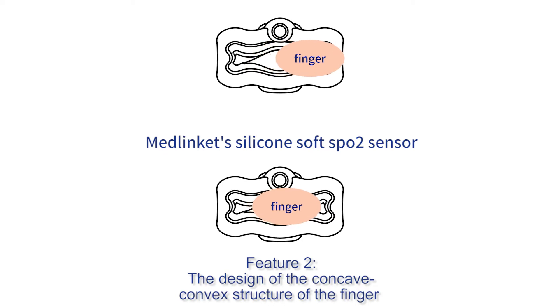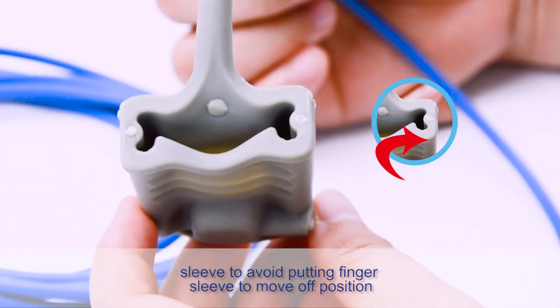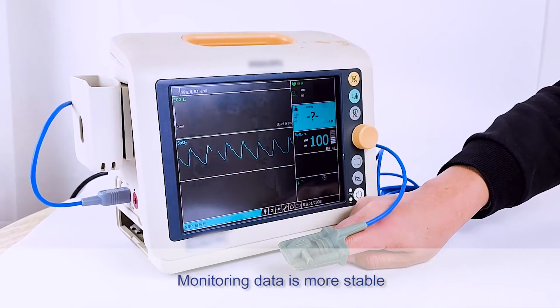Feature 2: The design of the concave-convex structure of the finger sleeve avoids putting the finger sleeve in a moved-off position, so monitoring data is more stable.